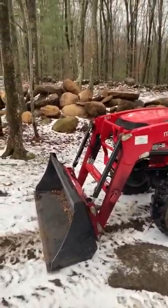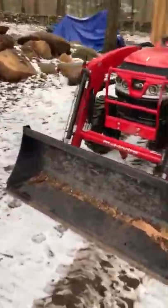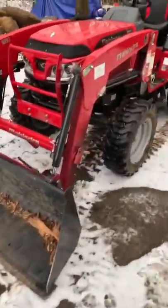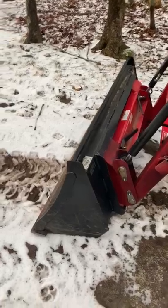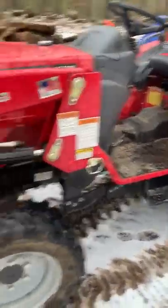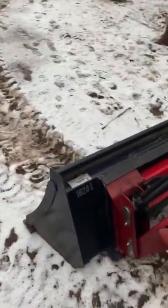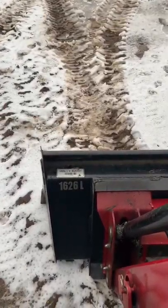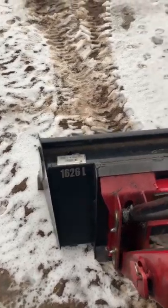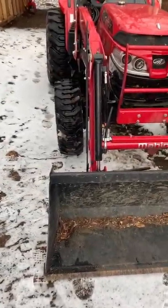The first thing you'll notice is the bucket is changed from the 1526. They had complaints that the width of the bucket wasn't covering the back tire tracks, so when you back-dragged you'd get tire tracks. What they did was angle the back of the bucket — you can see it jets out on the left-hand side — so the back of the bucket is actually smaller than the front. It doesn't have a consistent volume throughout, but it seems to work fine.